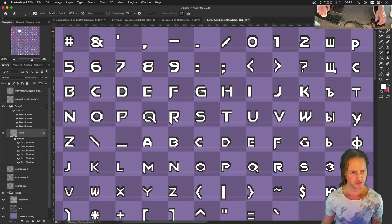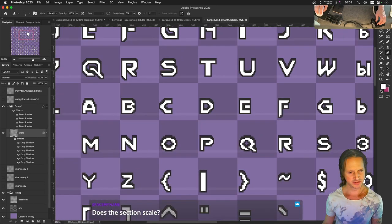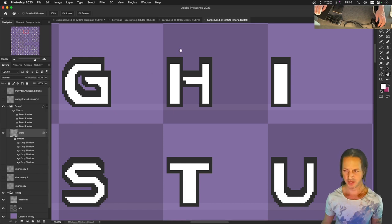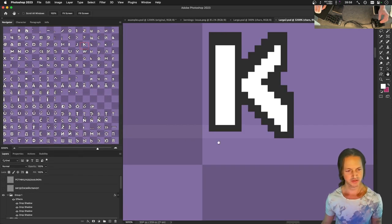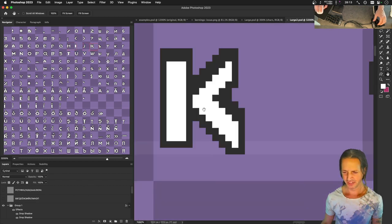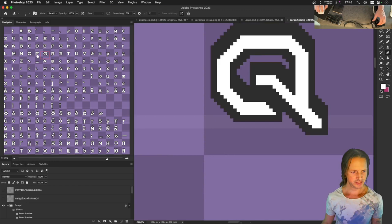I wish I could zoom the navigator independently. Checking panel options - view box color is light red, that's all I can change. I don't think this navigator scales. Can I open another view of the same image at different scaling? I'm not sure if there's a Photoshop way to do that. Wait - I could just do this. That kind of works! There we go. Oh, that G looks a little funky though. Through A to Z is done - let's see what this looks like in the game.